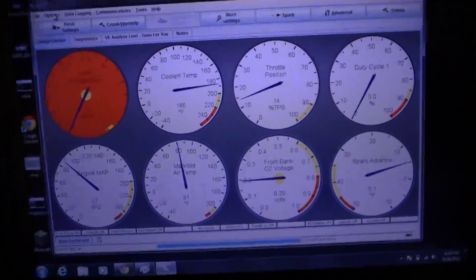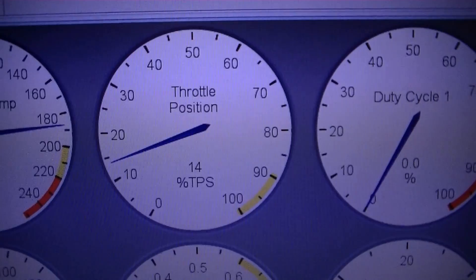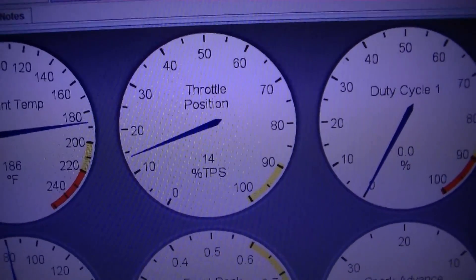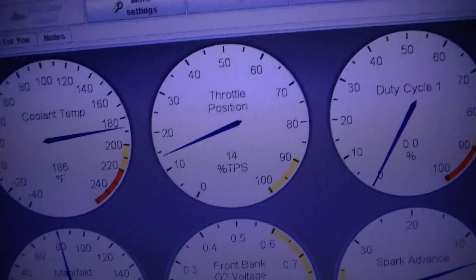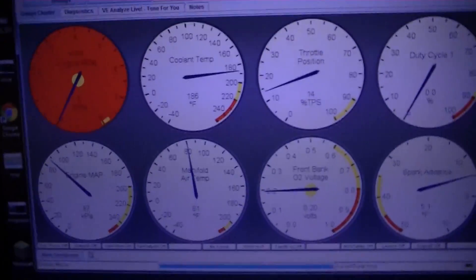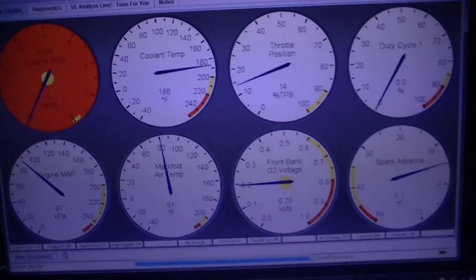Okay, so this is going to be round two. I have adjusted the idle for the throttle because the throttle on this reads about 14 TPS — it's about 15% open just at idle, just to keep it where it needs to be. These are huge throttle bodies, so that's pretty normal.